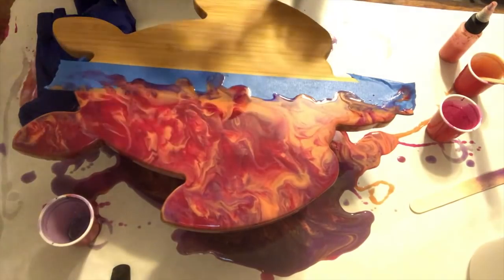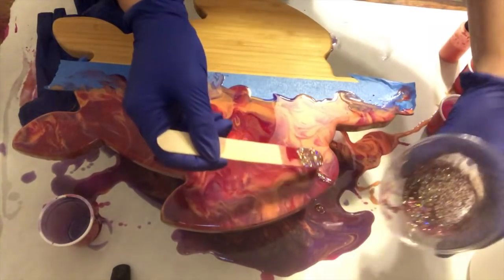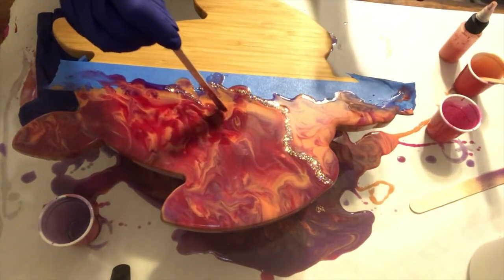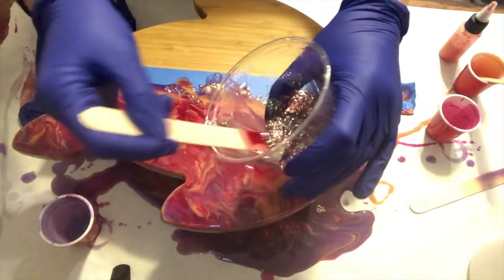I took the glitter — this one is the Chunky Fairy Cake from Just For You Online UK — and I love this color, it is my favorite from them. I'm just using my popsicle stick to spread it along, and I will speed through the rest of this and take you to the next step.